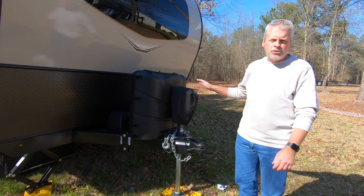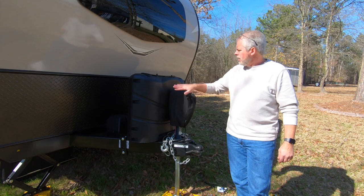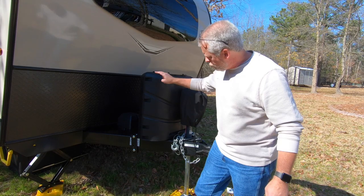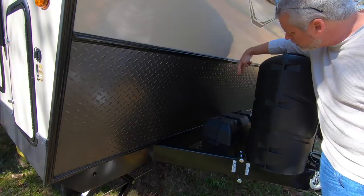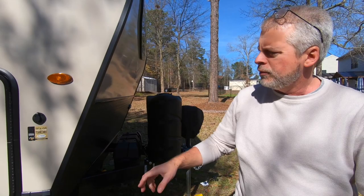Tongue weight on this unit: 625 pounds. 7-pin umbilical, typical. Motorized tongue jack. 30-pound propane bottles on this coach — you may recall Falcon 1.0 had 20-pound bottles. Automatic switchover. We've also got two batteries on this coach — Falcon 1.0 only had one, this carries two.